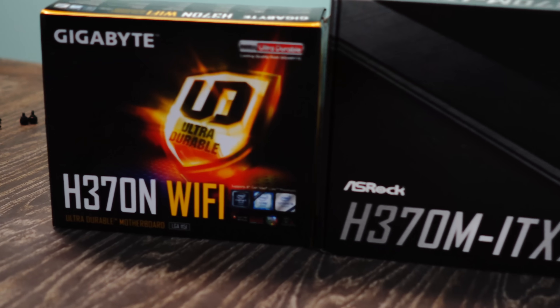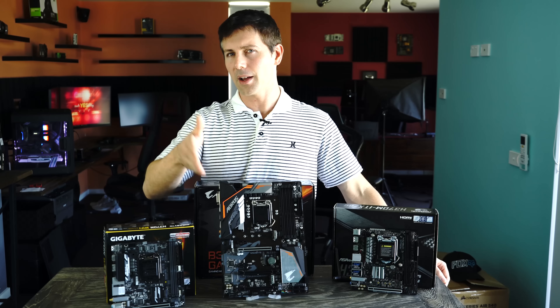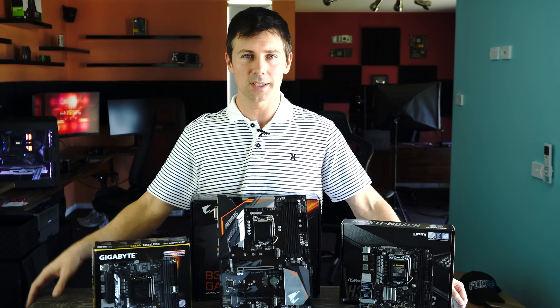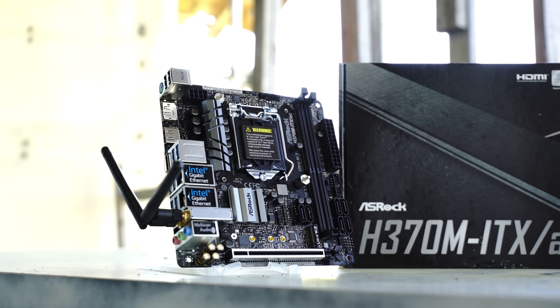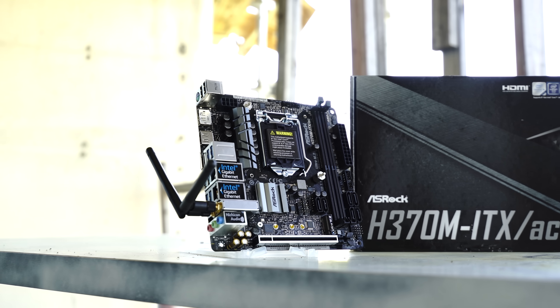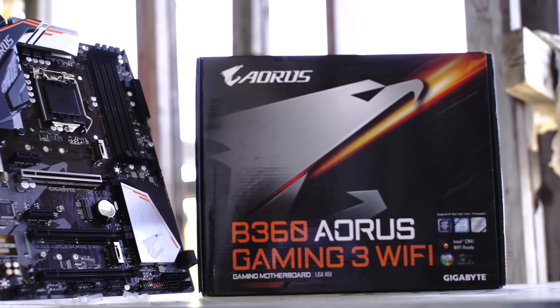H370, B360, and H310 motherboards are now out in the wild. Are they what you're looking for, especially if you're looking to get a non-overclockable CPU, use the stock cooler, and extract more value? Previously, the Z370 motherboards were released and they were the only motherboards on the shelves for quite a while.